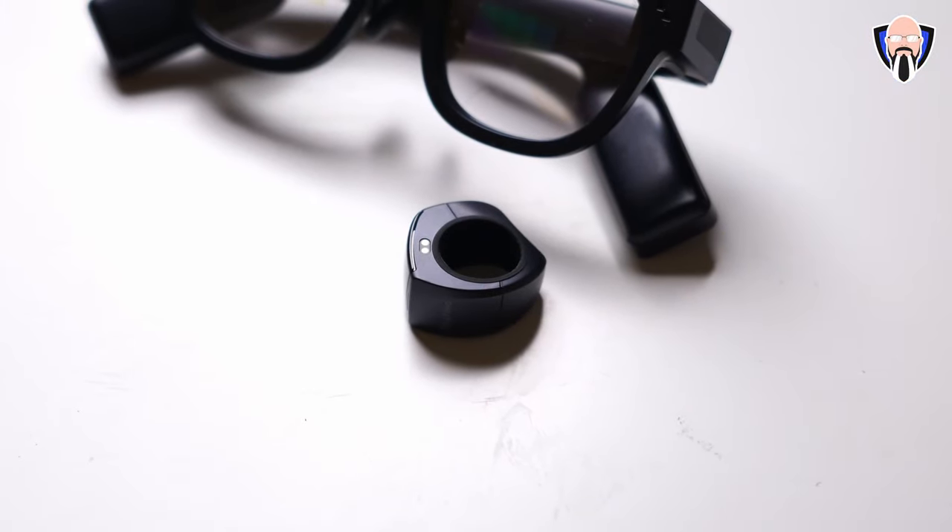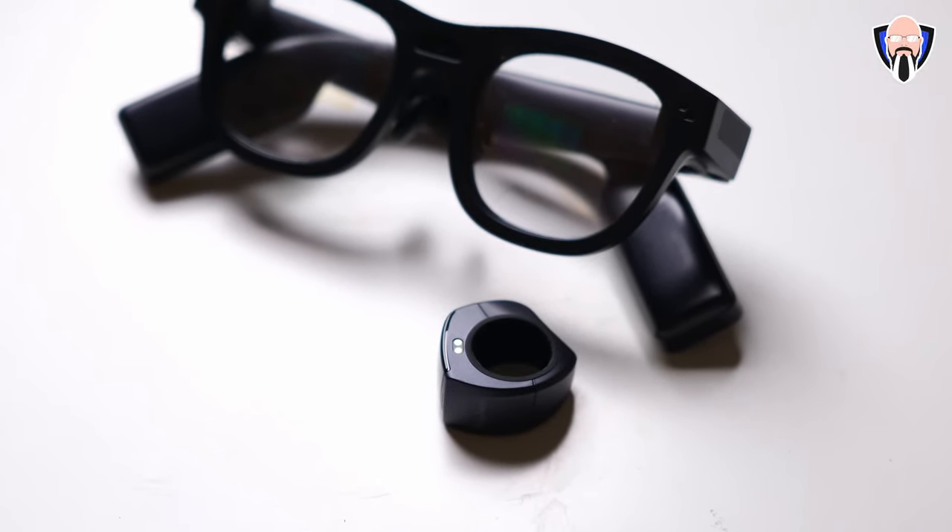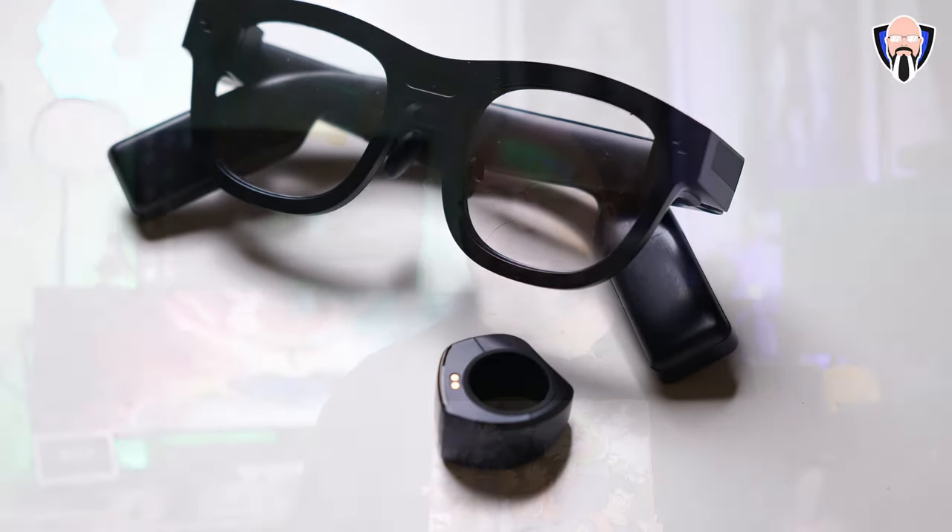We have 6GB of RAM, 128GB of internal storage, and even a ring to control the glasses without having to touch them. This is TK and this is the RayNeo X2 AR glasses — let's check out all the cool things these glasses can do.